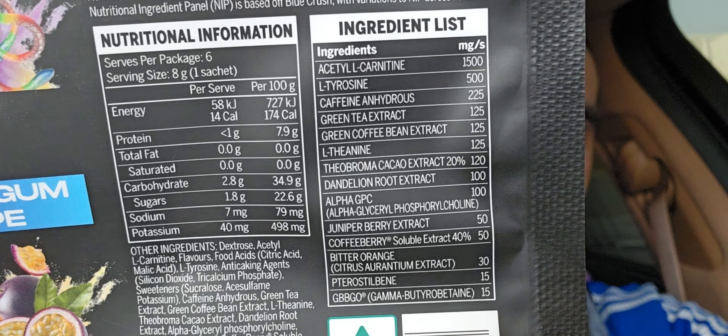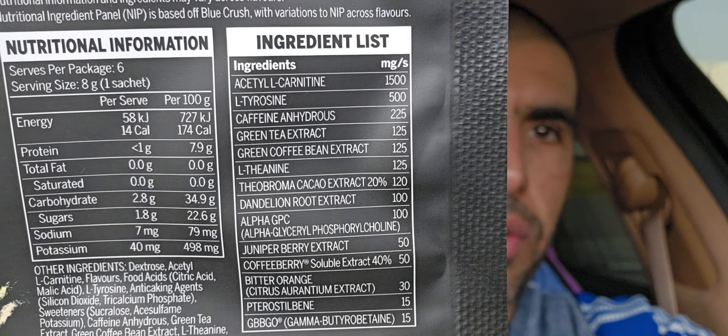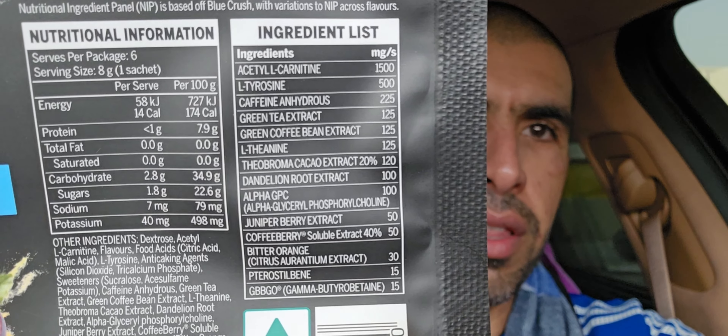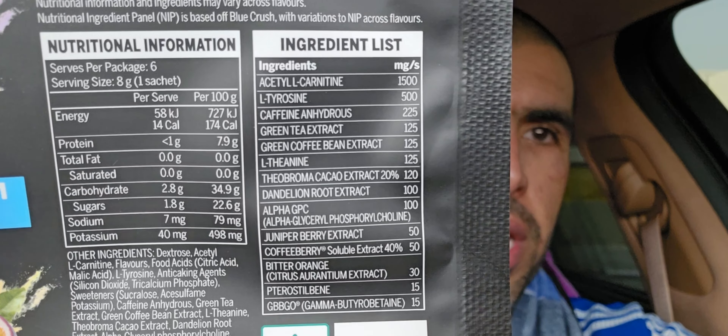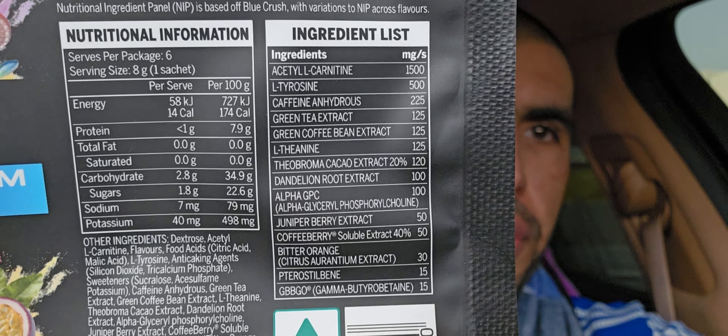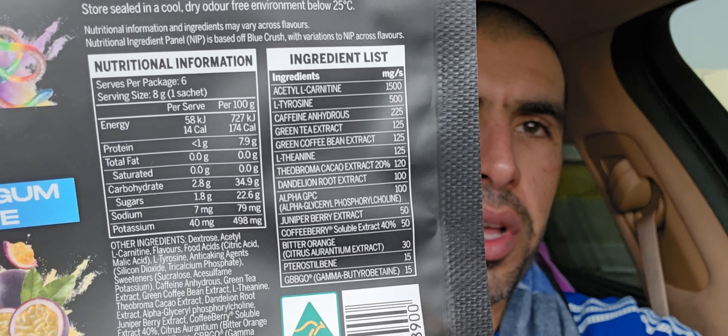Check it out — get the flavors on this side right here. Check the ingredient list right here, screenshot. You got the caffeine anhydrous at 225, green tea extract at 125, and then the green coffee bean at 125, and you got L-theanine and some other goodies, and the GBB at the bottom at 15.